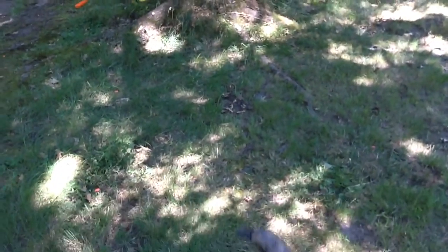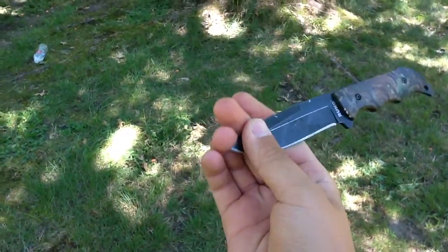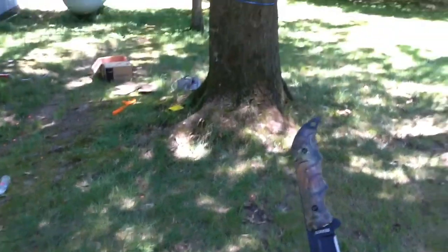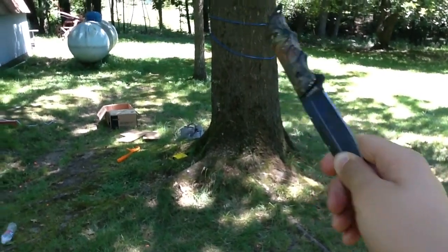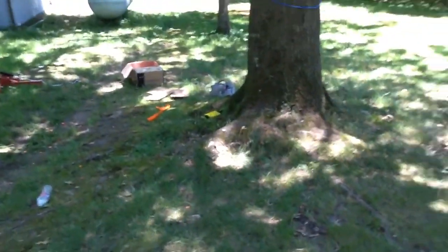Alright, so I have the knife now, and what you want to do — you want to have the blade inside to your hand, so whenever you throw it, it goes like this. Same thing, you want to aim a little high so it drops down, and I'm going to aim between those two blue lines. Alright, here we go.